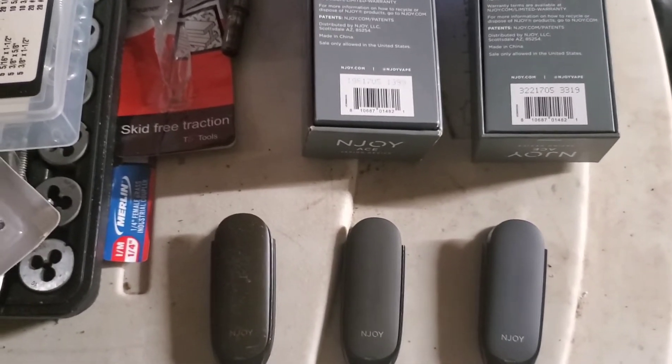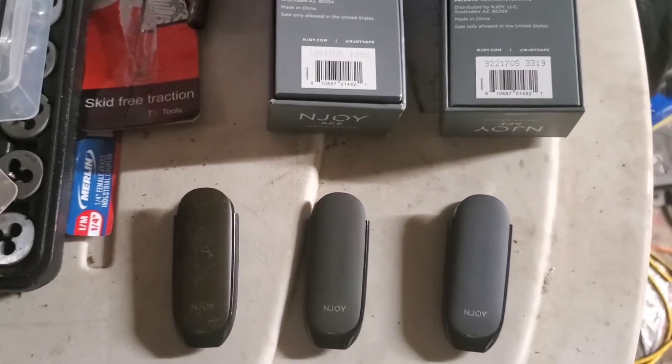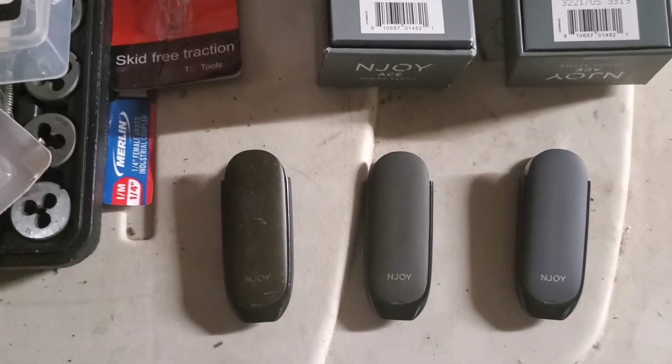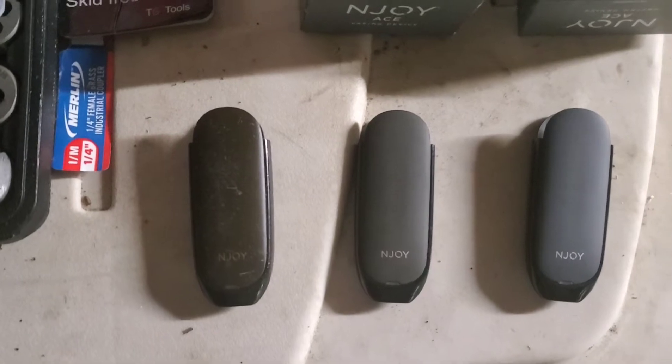Today we're going to do some testing with this video and see if I can figure out the software. We're going to be going over something pretty simple: the lifetime battery capacity review of these NJOY ACE rechargeable batteries. I have three different ones here and they're all the same model.